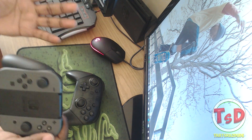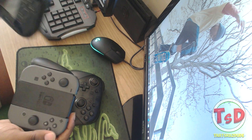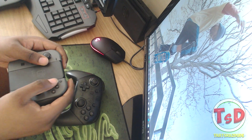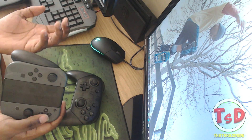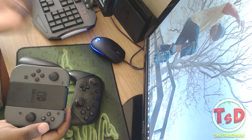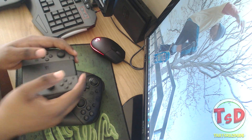The Joy-Con grip is a great controller - it's definitely reminiscent of the Wii U gamepad and has that same feel when playing with motion controls. I wouldn't be surprised if a lot of Splatoon 1 veterans who played a lot and missed the gamepad are using this, because it feels pretty much the same.